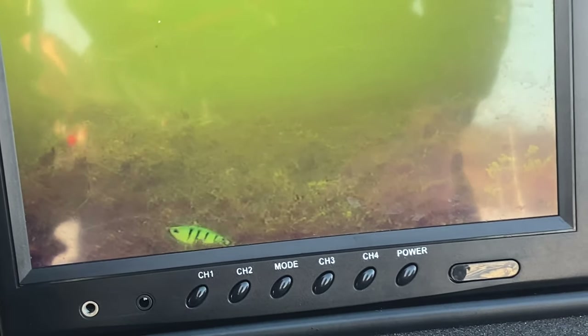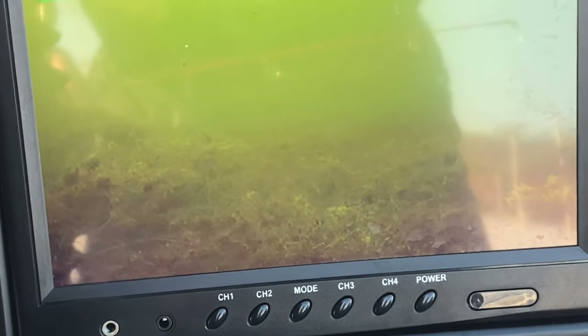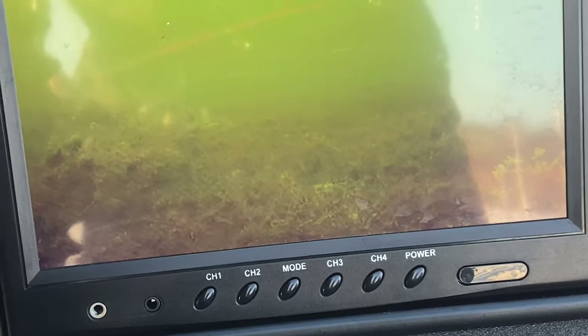We saw some perch on here, and now we got a little hammer hand to a pike. It took a good swipe at this rattle bait.